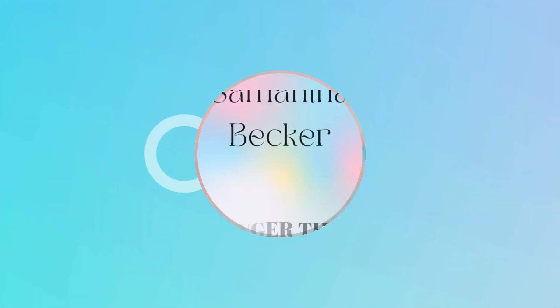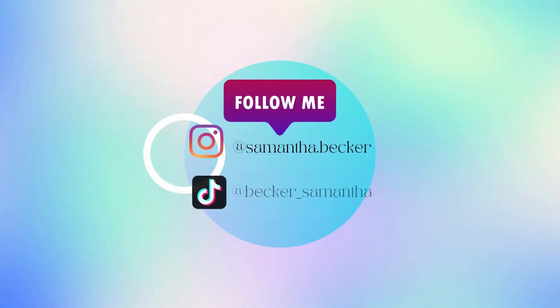My husband decided to buy me some makeup, and he told me I was not allowed to look at what he purchased until I sat down to record. So I just opened up the products and I was very, very, very excited. I'm very excited for today's video.